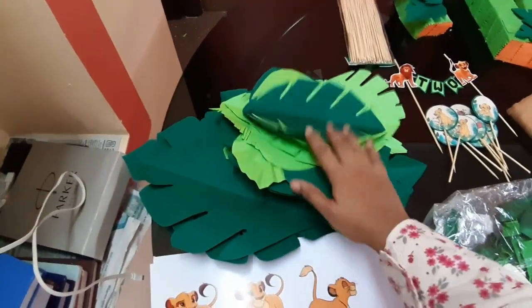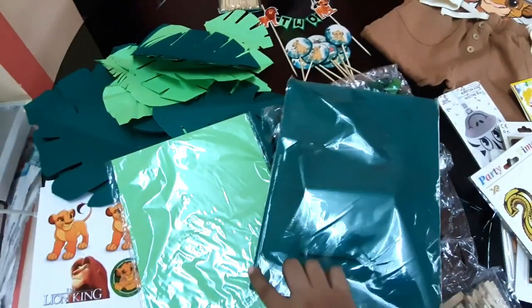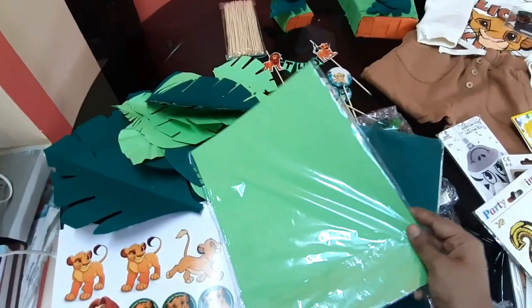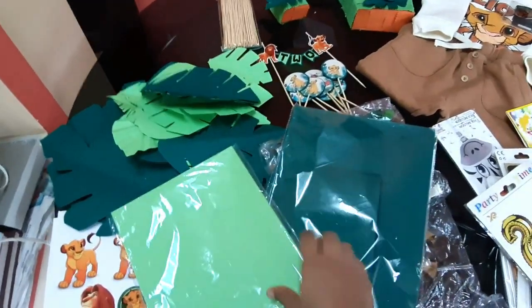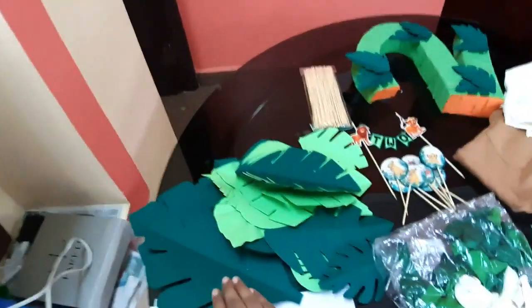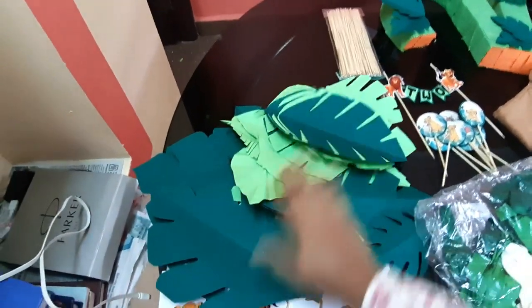For the green balloon garland, I am using handmade paper and color paper from Amazon. There are about 25 sheets per pack. I will cut them into full sheets to make the balloon decorations.